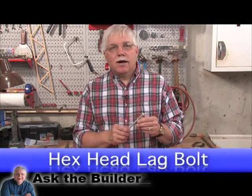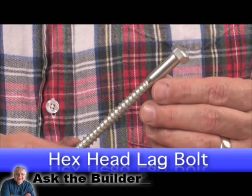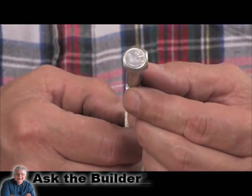Hi, I'm Tim Carter from AskTheBuilder.com. This is a hex head lag bolt. The reason it's called a hex head is because the end of the bolt that you tighten actually has six sides on it.